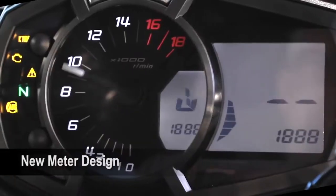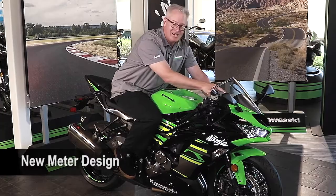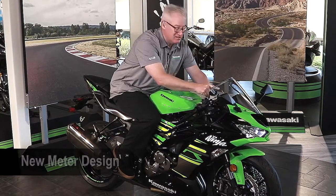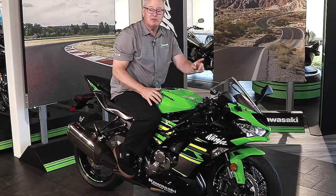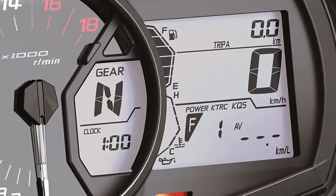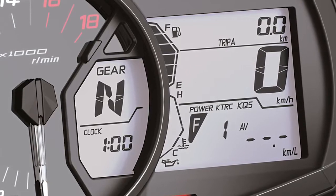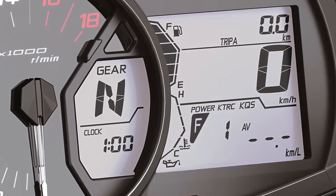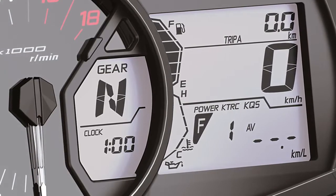They'll also notice the new meter. We have an entirely new instrument meter. The analog tachometer is front and center because that's what you're going to look at when you're sport riding. But new for 2019 is a gear position indicator — a very handy feature that tells you what gear you're in — as well as a bar graph fuel gauge so you can easily see your fuel level.